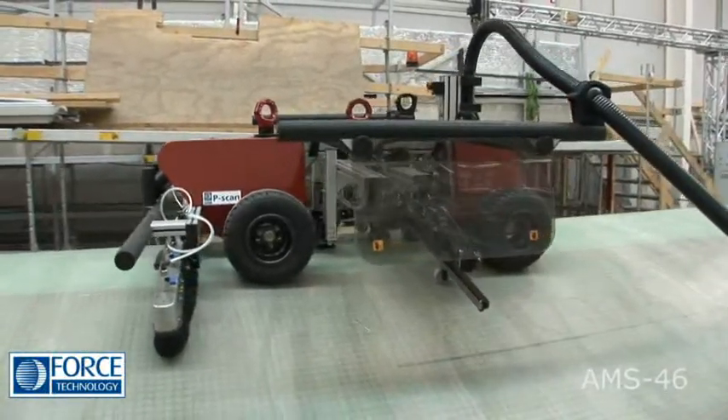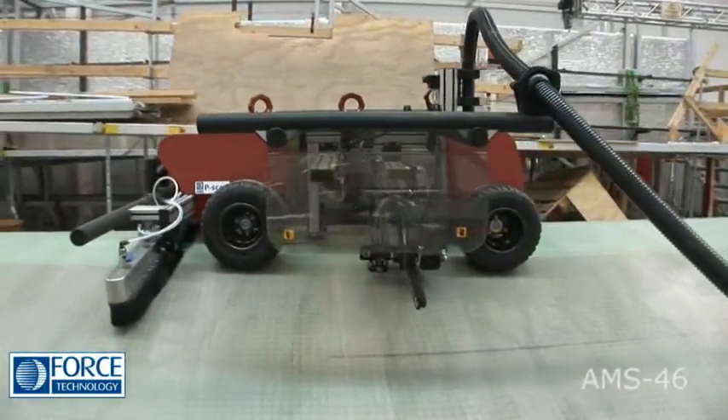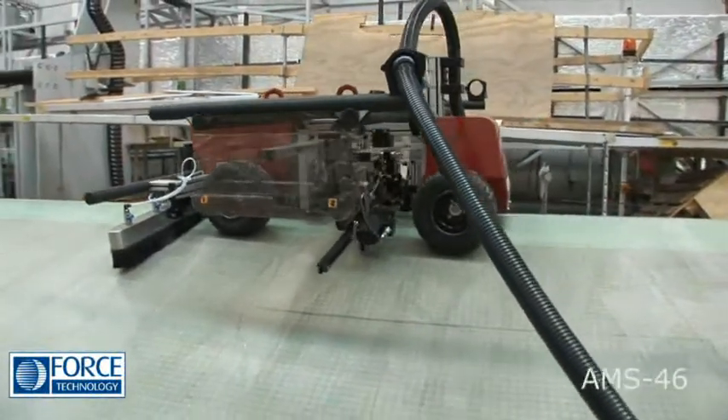In addition to general surface scanning, the scanner also provides an indication of reinforcement wrinkles — a unique feature.